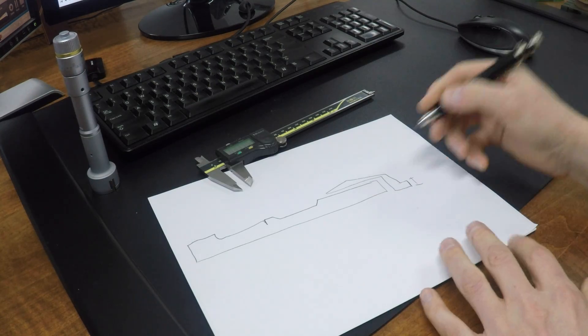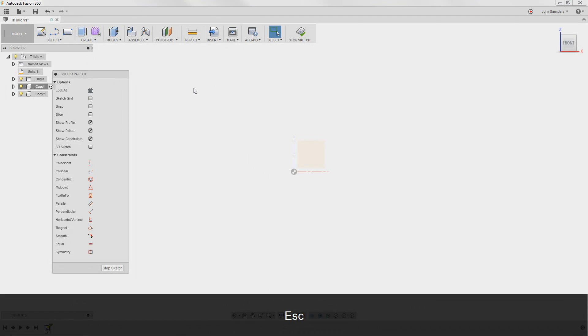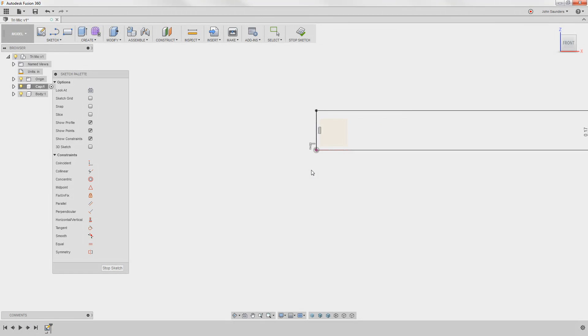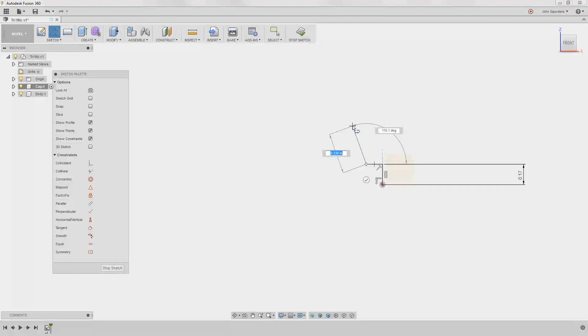That dimension is giving me 0.339, so it'll be 0.339 divided by 2 because we're working off the radius. L for line again, click here, click up, then hit escape. D for dimension, I'm going to dimension this 0.339 divided by 2. I'm not a fan of the diameter/radius sketch mode so I won't show it. I don't really care about exact dimensions yet — I'm going to rough out the rest of this shape, L for line, over at an angle, coming back — and if I snap it, it picks up that right-angle joint.